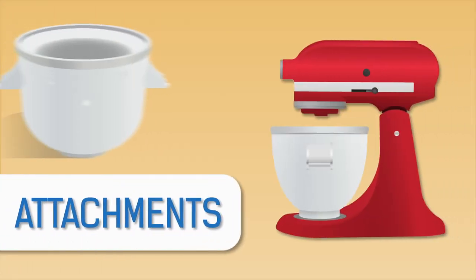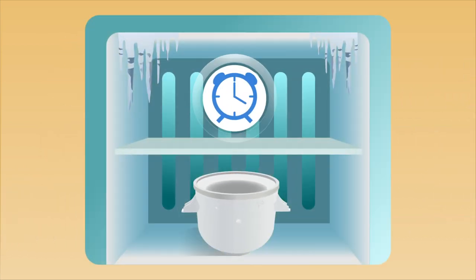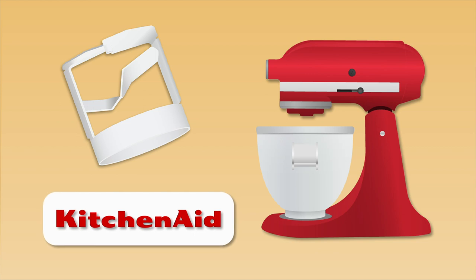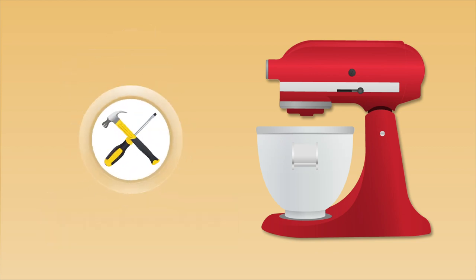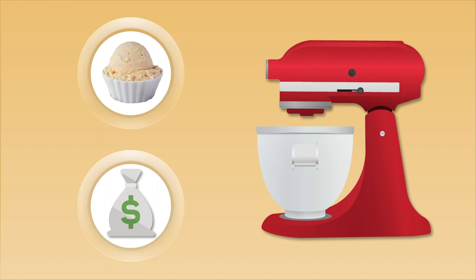Last is the type that attaches to a stand mixer. These still use a mixing container that needs to be put in the freezer for 24 hours, so again, you'll have to plan ahead, but they also come with a paddle that attaches to a stand mixer, specifically KitchenAids manufactured after 1990. These can be a little more complicated to set up because they're not self-contained, but when used properly, they can still produce terrific results and at a fraction of the cost of the other styles.